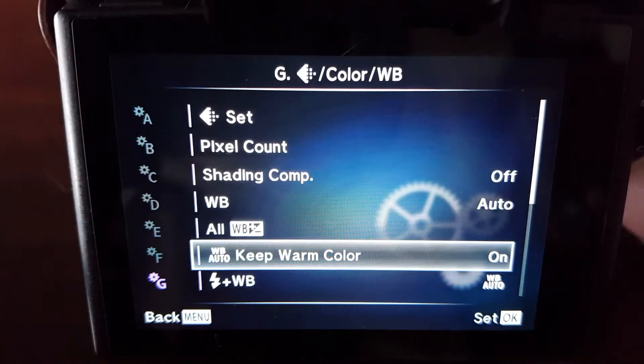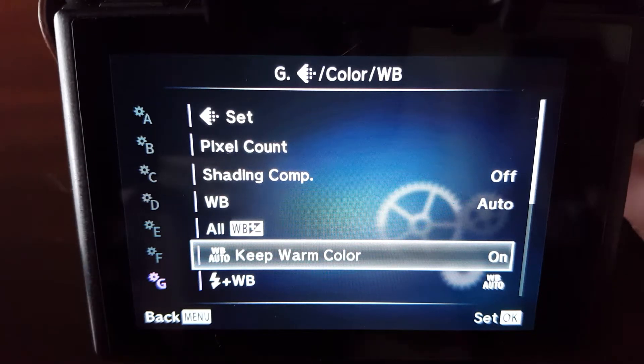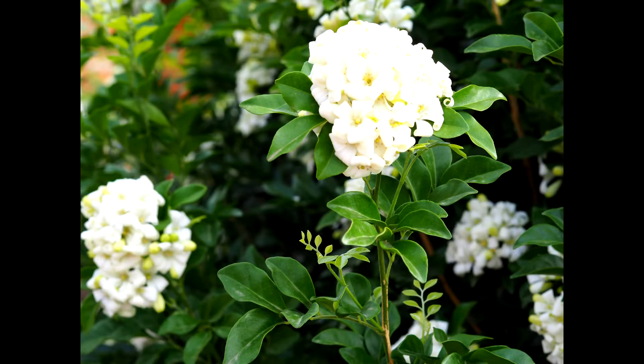There's a thing called keep warm colors. What that's for is when you're shooting inside under tungsten lighting or warm colored light bulbs. If you leave that on, it's going to add a bit more warmth to the photo. If you take that off, it's going to give you the true color of the shot. If you leave it on outside, nothing happens — it only ever works inside.